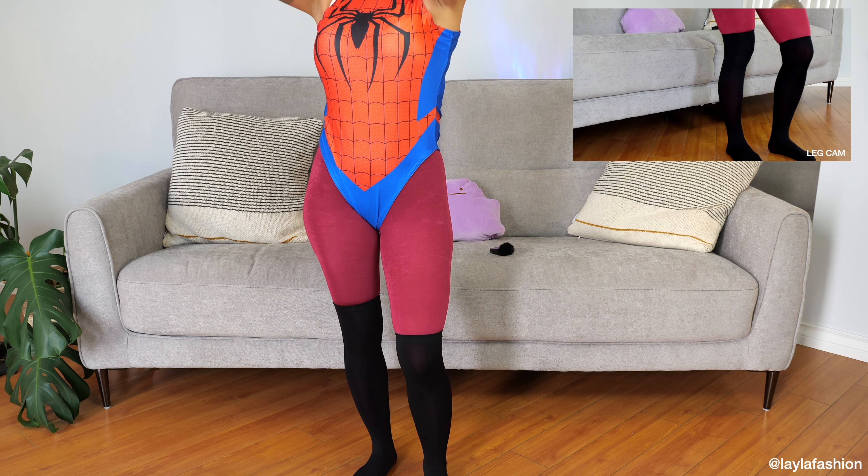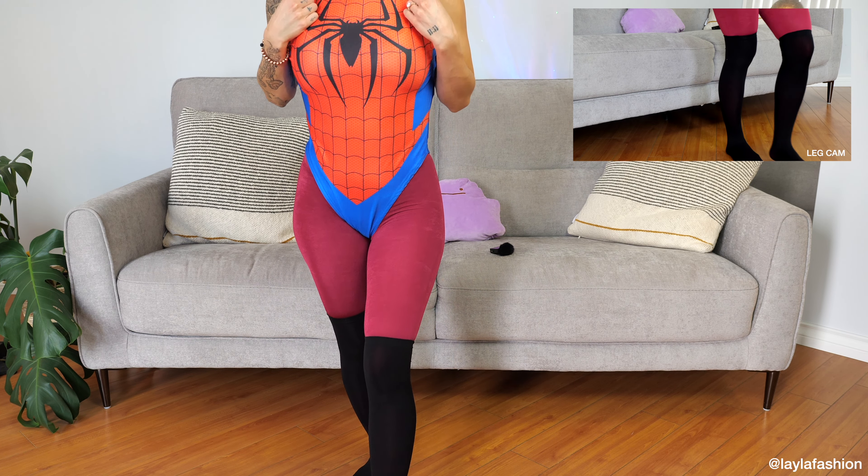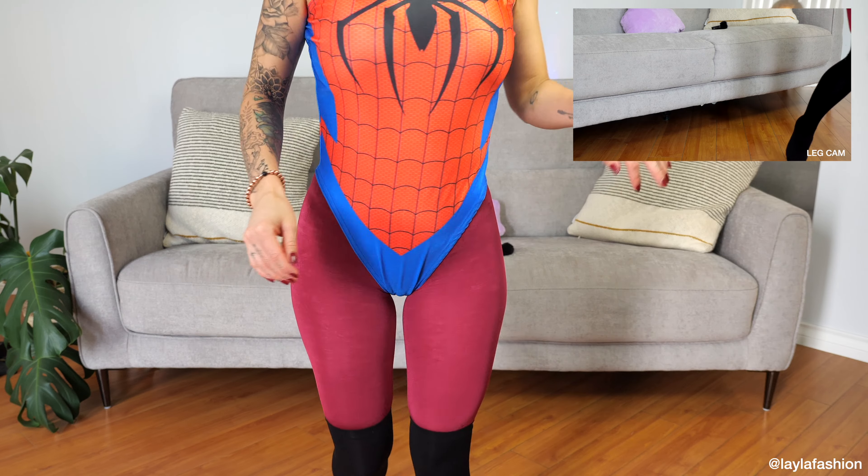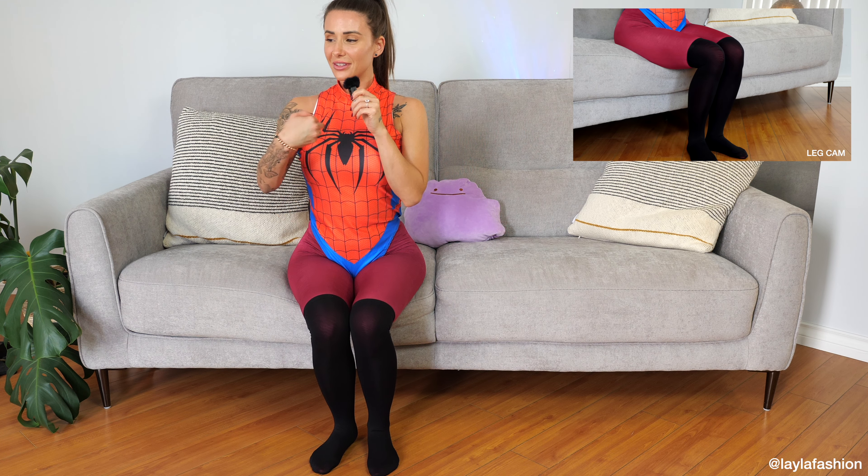So what do you think, should it be higher or lower? I actually like the higher. I like the higher look. We've added to the look — we've got some just above the knee stockings.